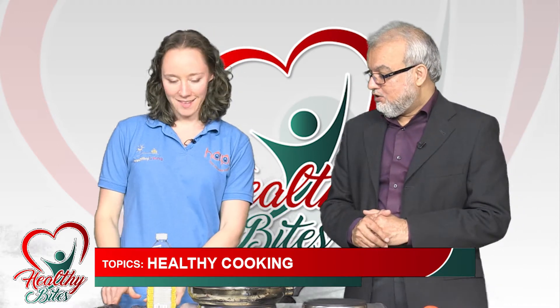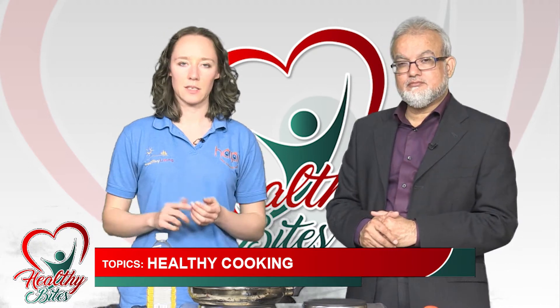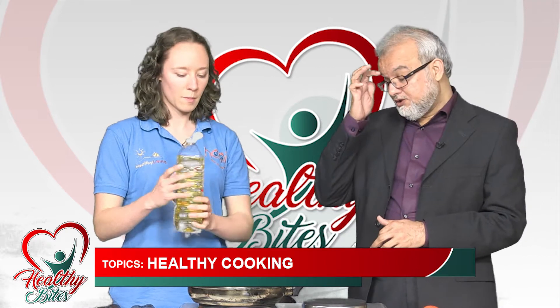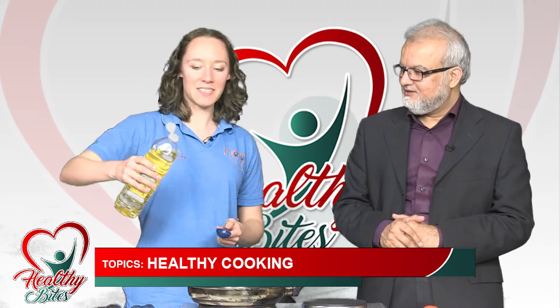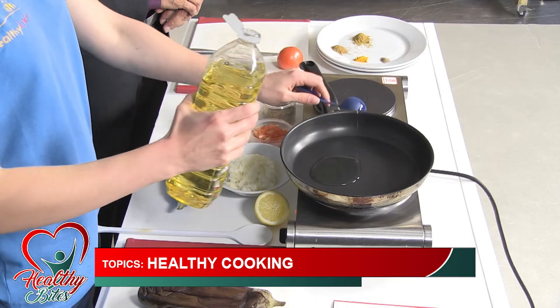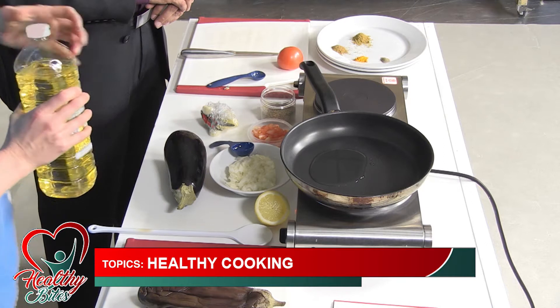We've got some aubergines which we've cooked in the microwave for about 10 to 15 minutes — depends how strong your microwave is. We're going to put a small amount of oil in the pan. We're just using plain vegetable oil, which is better than butter and ghee. We'll measure out just one tablespoon — not more than that. That's plenty of oil for what we need.